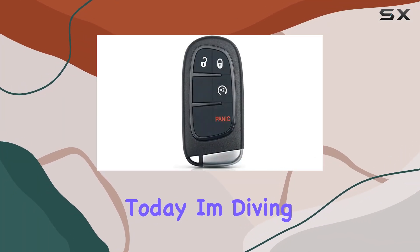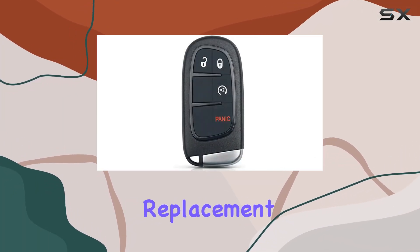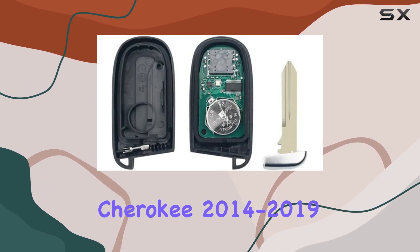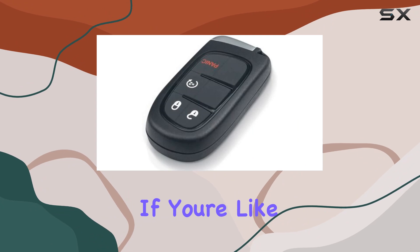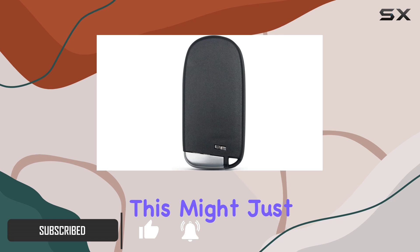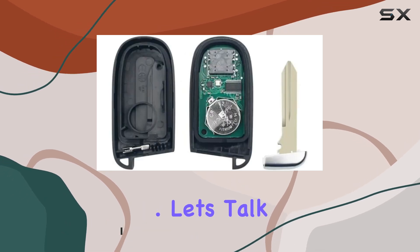Hey there, folks. Today, I'm diving into the BeFunky replacement remote start smart car key fob for Jeep Cherokee 2014-2019. If you're like me and want to enhance your driving experience with convenience and functionality, this might just be the upgrade you've been looking for. Let's get into the features.